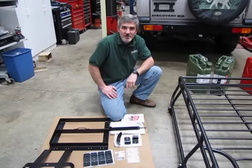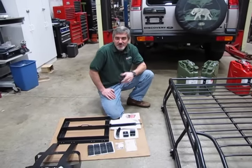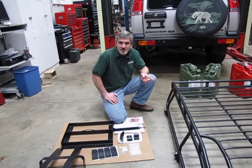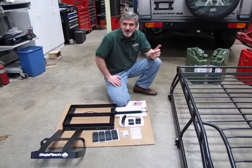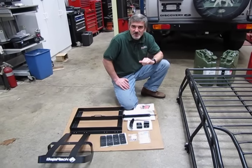Hi, I'm Doug, your TechSport representative here at Atlantic British, and welcome back to Project D2. If you've been following the project, we've done a video showing the cargo rack — the Baja rack — for the top of the D2, and we mentioned we were going to be also adding some accessories to it.